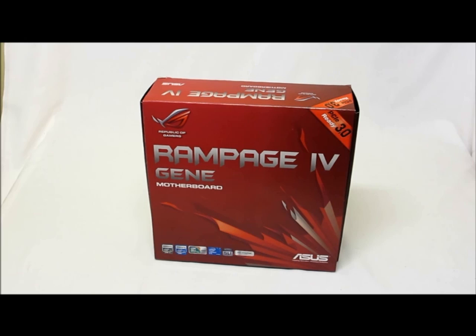Hey HitechLegion.com, this is Skate and Eric here today to show you one of the top of the line offered motherboards from Asus. This is the Rampage 4 Gene motherboard, touted as the badass MATX king.